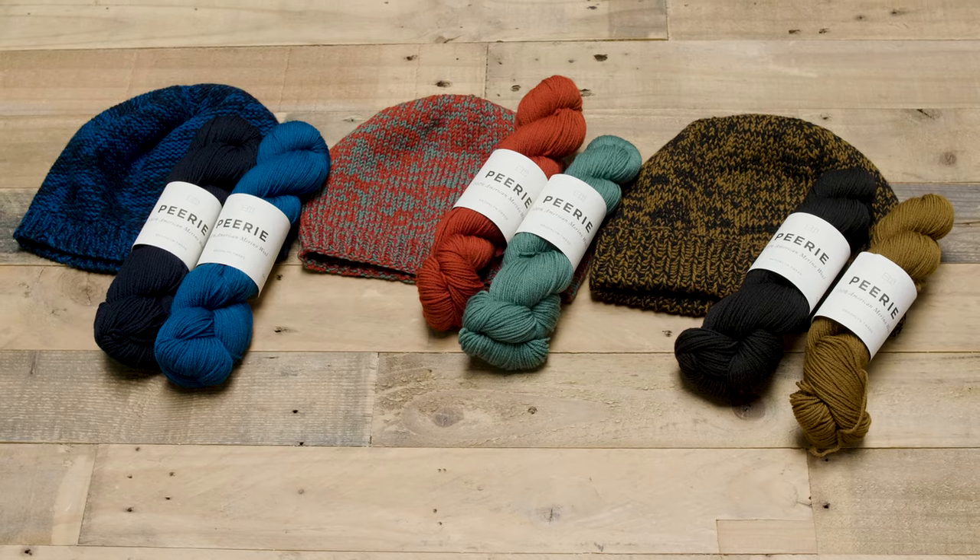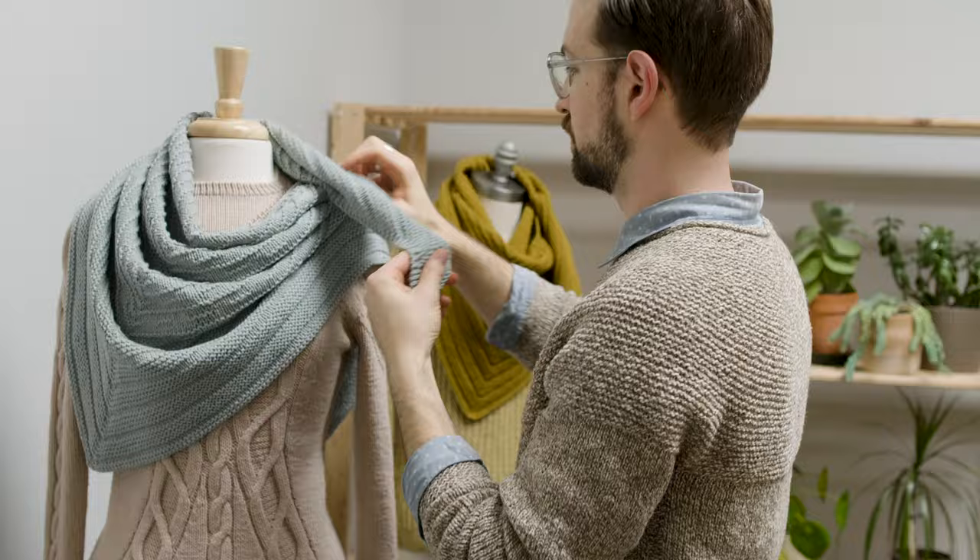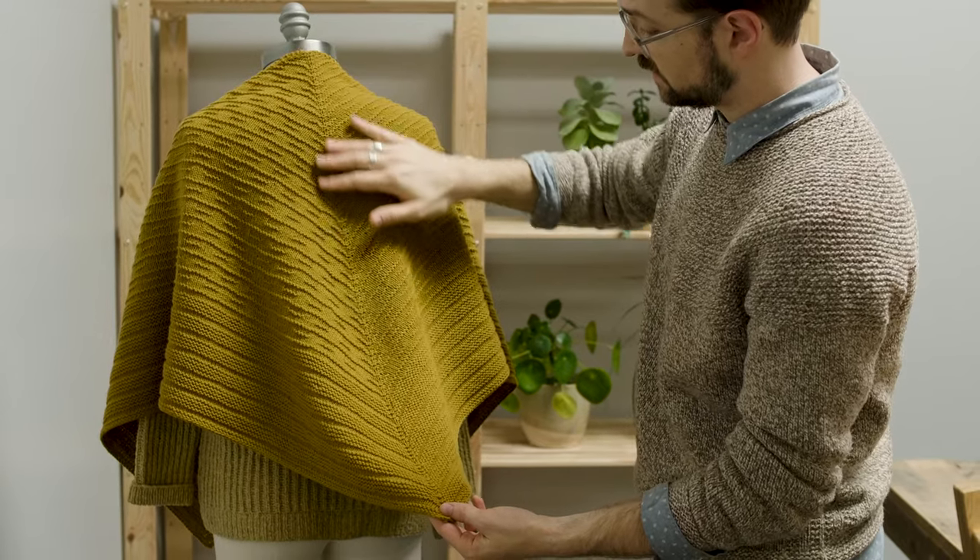BT by Brooklyn Tweed is a new pattern line from Brooklyn Tweed. They are fun, fresh, four-page patterns that are designed to be accessible to beginner knitters, but also really fun for more experienced knitters.